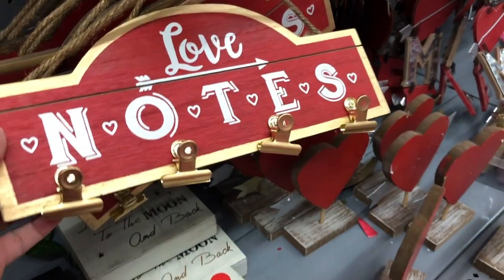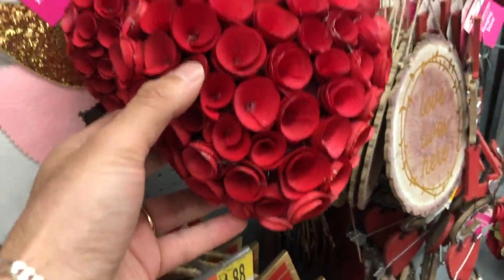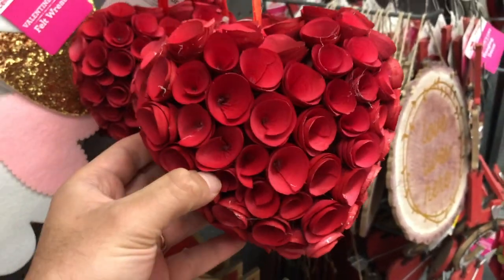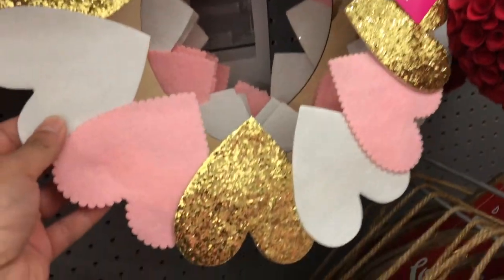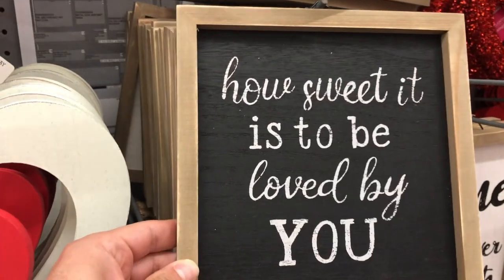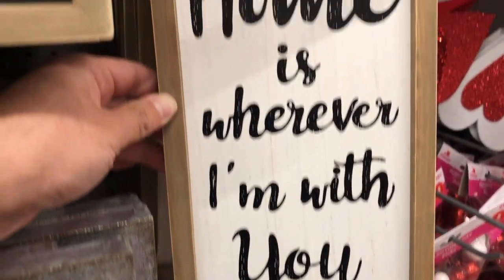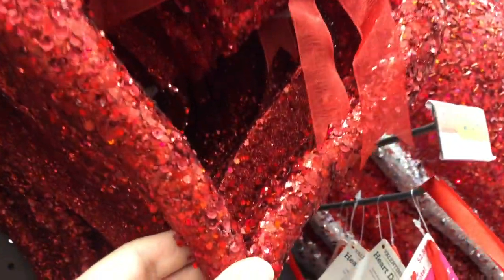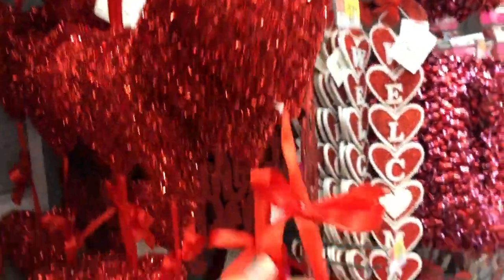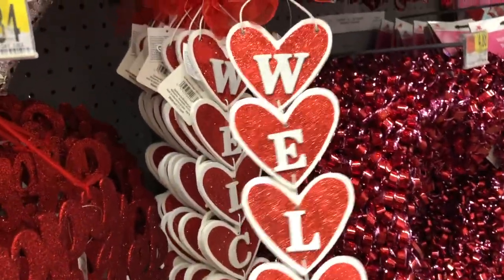Right off the bat at Walmart they have a cute sign that says 'Love Notes' with little gold hangers where you can hang notes from your loved one. There's also a heart mistletoe piece — super cute — and a wreath that's only $3.49 in gold and white that I adore. Signs that say 'How Sweet It Is to Be Loved by You' and 'Home Is Wherever I'm With You' are only $4.88. They have various wreaths: a rose gold one, a glitter red one, and one with three hanging glittery hearts.